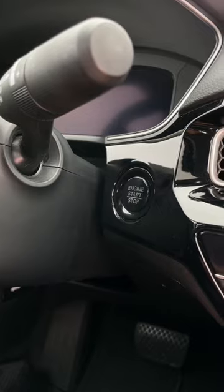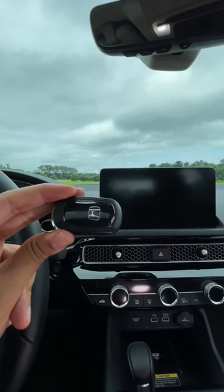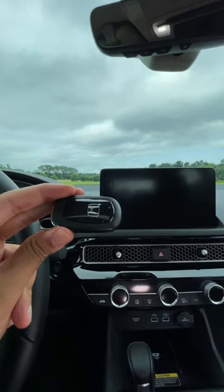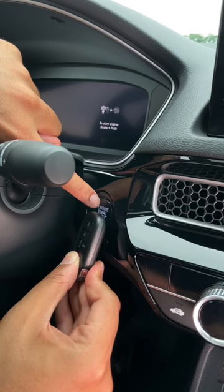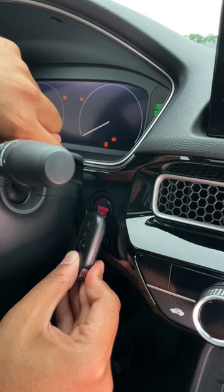Now, once you're inside, there's obviously no actual key hole to put the physical key. But lucky for Honda owners, there's a sensor inside the key fob that doesn't require a battery, so you can still start your Civic. Just put the key fob really close to the engine start and stop button, put your foot on the brake and press start, and there you go.